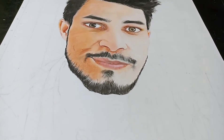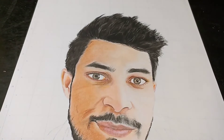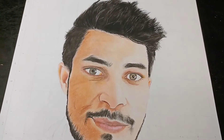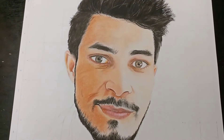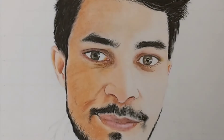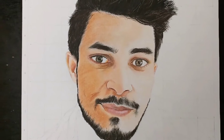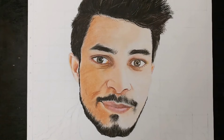I hope you guys liked watching this video and it cleared some doubts for you. With these tips and tricks, you can easily draw your color portrait. You can subscribe to this channel for more latest updates and I will bring more videos to you. Please like and subscribe.